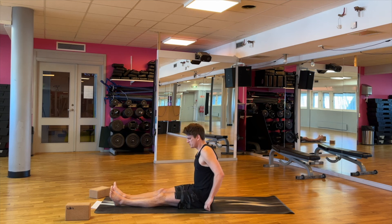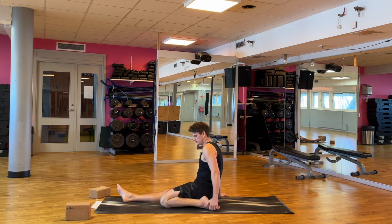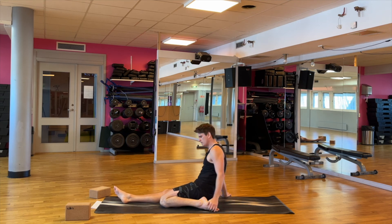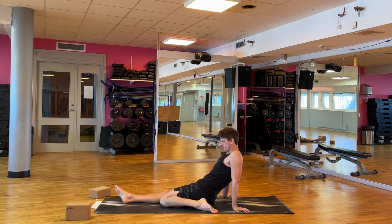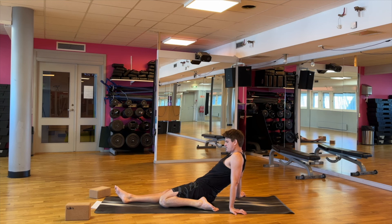Great! We're going to continue with the quad stretch. We're going to keep the right leg straight, but put the left leg bent behind us, and then lean backwards. The more you lean backwards, the more of a stretch you get in the quads. Some people can lie all the way down, and you also get a great stretch in the ankle here. If you get too much, you can have the foot positioned differently, or you can grab onto it as well. Two more breaths.